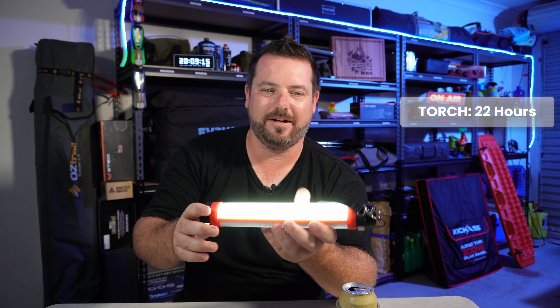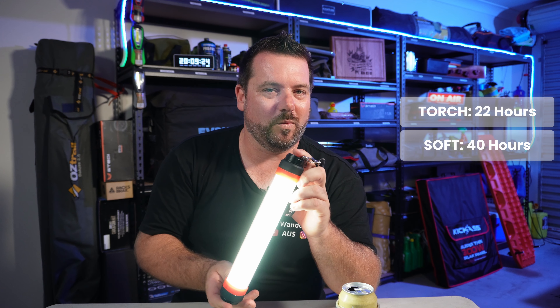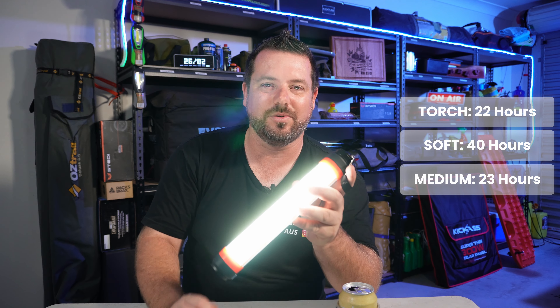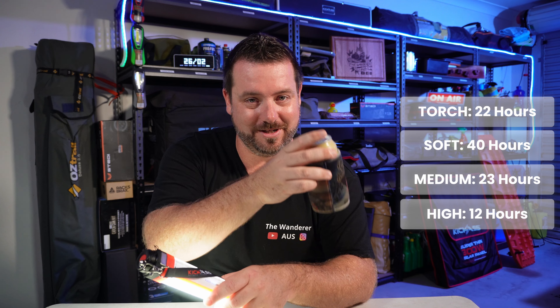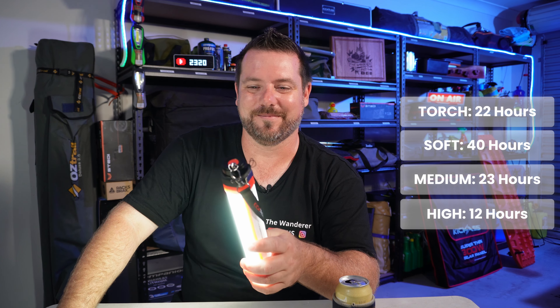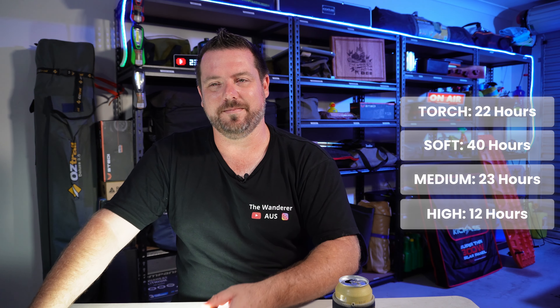Let's get into the nerdy stats. Runtime for the torch: 22 hours. For the soft ambient light you're going to get 40 hours from a full charge — how amazing is that? The medium white light gives you about 23 hours, which is absolutely unreal. On the full strong light you're going to get a solid 12 hours. I've actually fallen asleep in the Bunker Pro with this on full and woken up the next morning with it still blazing.